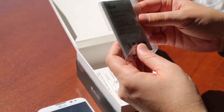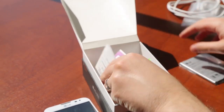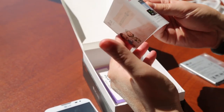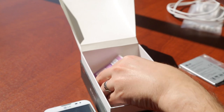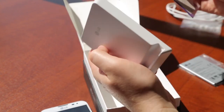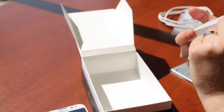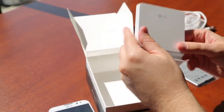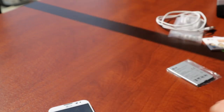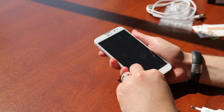We've got a ginormous 3,140 milliamp hour battery. We've got some books — not sure what language that is in. We've got some other stuff, some cards, and a dock I suppose, or maybe for charging an extra battery. I'll take a look at that and see what it is. But that's not why you're here to see the accessories — you want to see the phone.